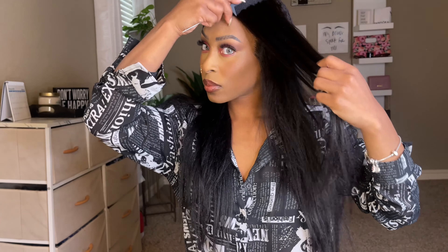So now we're going to go ahead and just straighten it out just a little bit — not too much because the texture is already straight. It's already a yaki straight texture, so I'm just putting a little bit of heat on it.